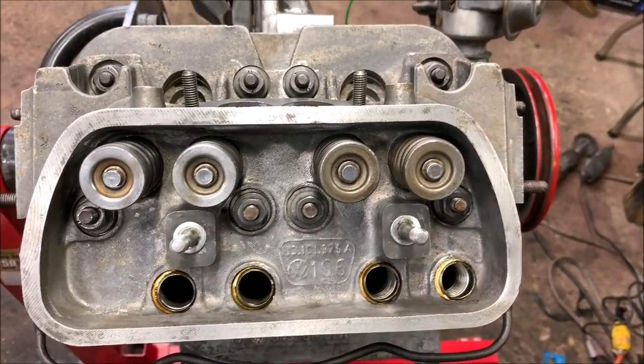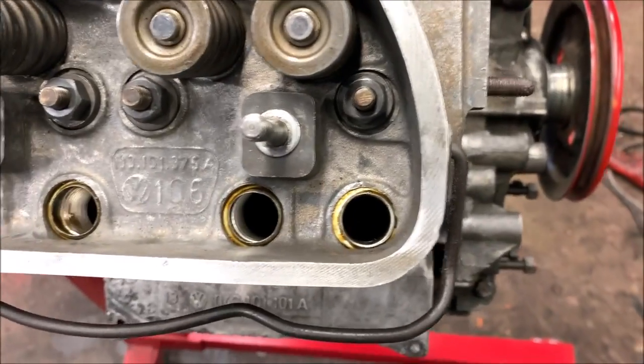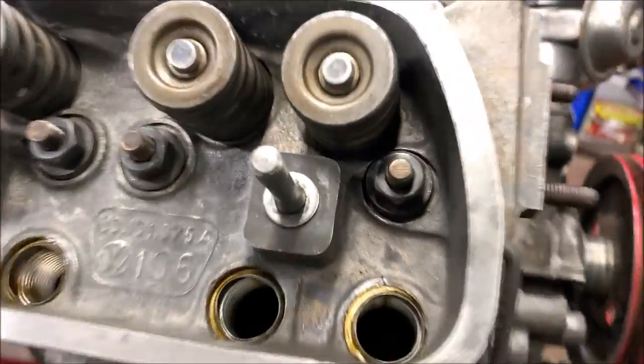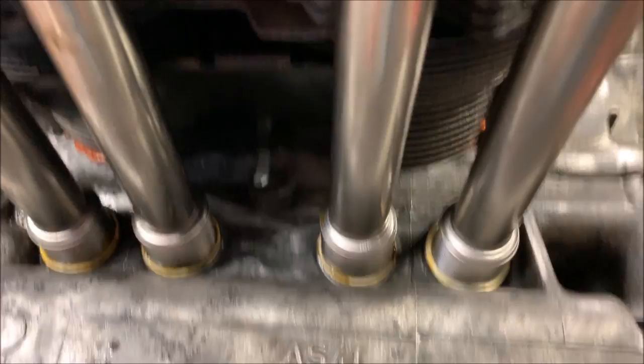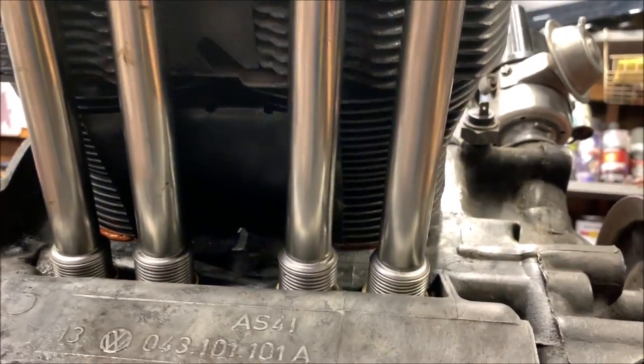We've got everything torqued down. Hopefully it's okay — I don't fully trust that torque wrench, but that's all I've got right now. Make sure your pushrod tubes are lined up good. Take a peek underneath and make sure everything's lined up. Don't forget that heat shield — I forgot it on the other side and now it's too late; I've got to pull it apart.